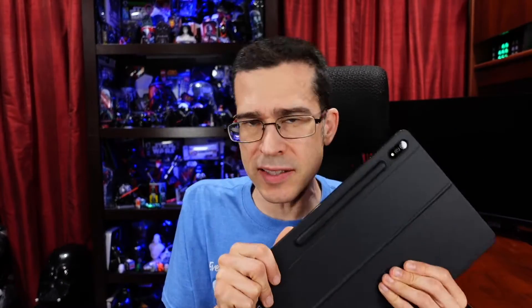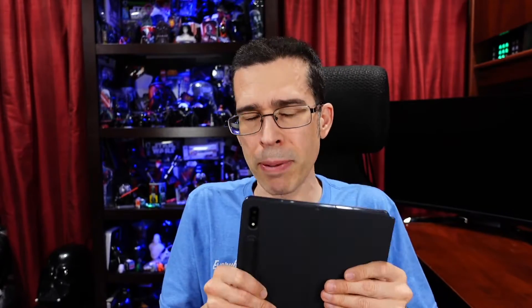I'm going to tell you, even though there are many things that I do not like about this device, I still intend on replacing my current gen iPad Pro 11-inch, the brand new one, with this very tablet, because despite its shortcomings, it's still by and large a better experience. So let's go ahead and begin.